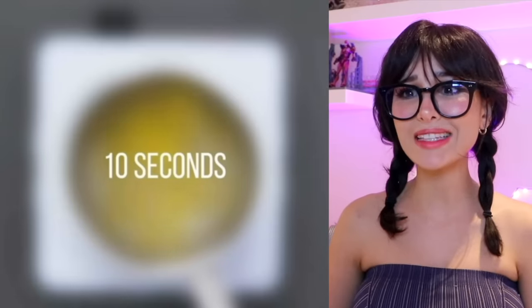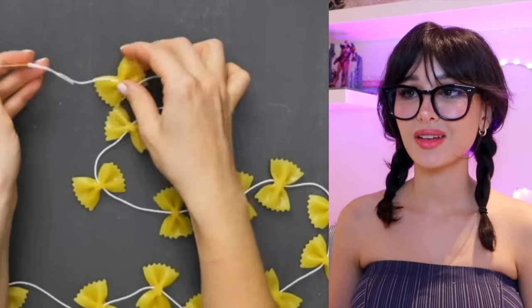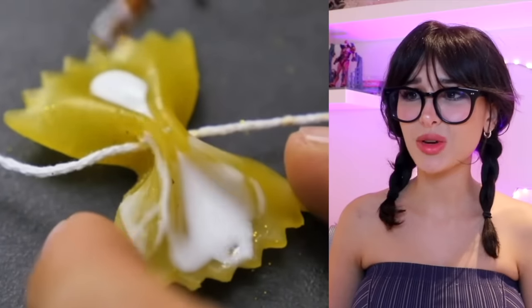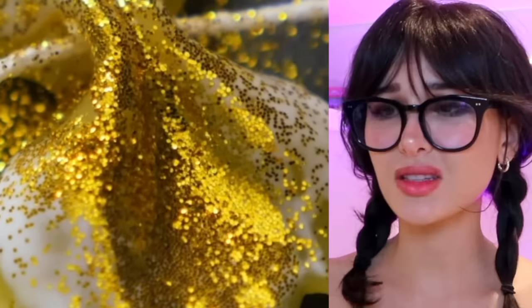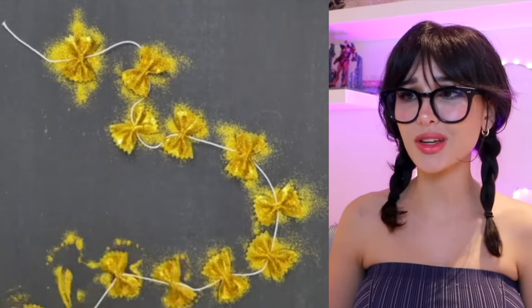Pasta hack: boil your pasta for 10 seconds. What's 10 seconds going to do? It'll soften it enough that a needle will go through but they'll still be quite hard. I'm gonna put glue on them — okay, we're not eating these. And then glitter. Is this supposed to make holiday decor — pasta garland to toss around the tree? It's like you could have used anything but pasta. I think the pasta is better in my belly.